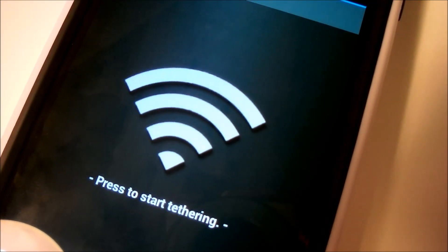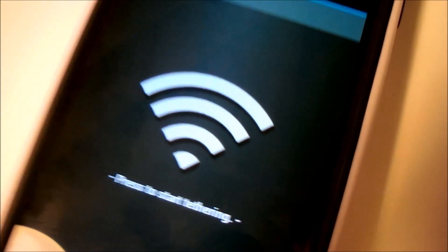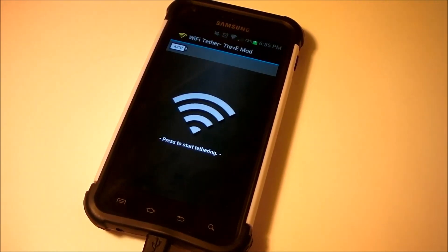Hey YouTube, what is up? JR here. Today I'm going to show you how to Wi-Fi Tether on your Samsung Galaxy S2 Epic 4G Touch.